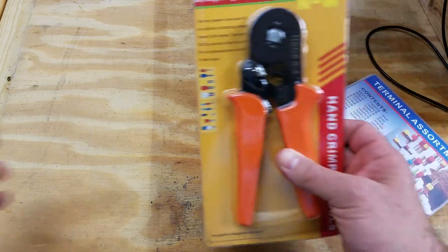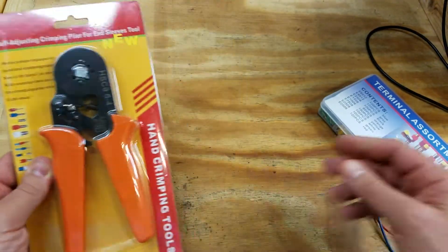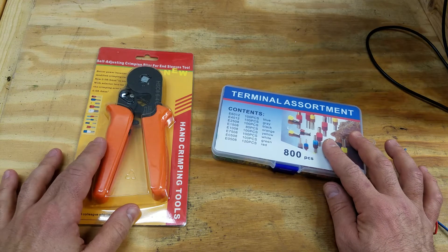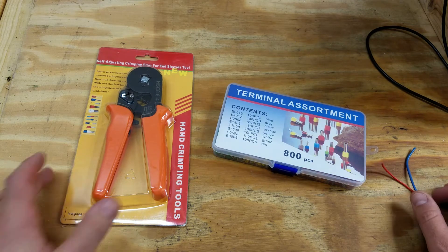And the other day I was at work and I saw one of my co-workers crimping these ends on wires and I was like, that's really cool. So between the Centroid Acorn stuff and seeing one of my co-workers using these things at work, I decided I need to try to buy these.